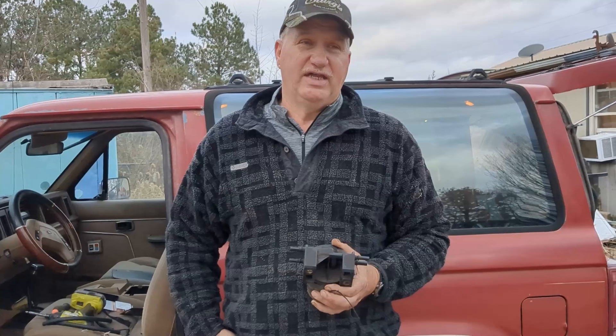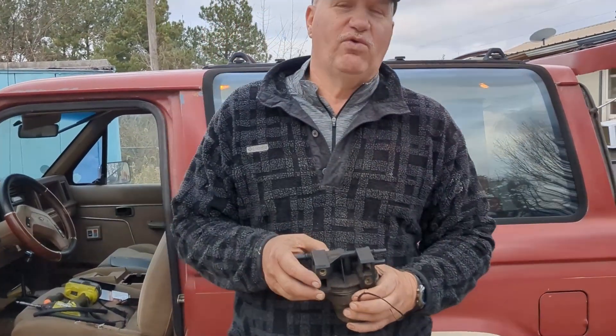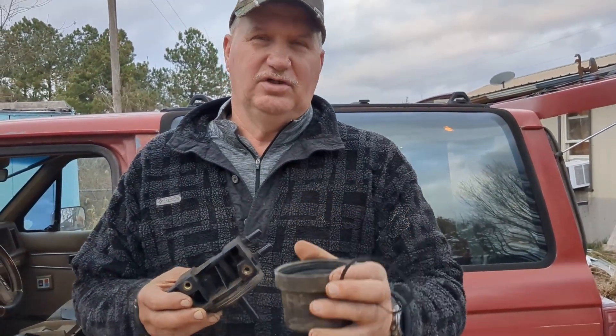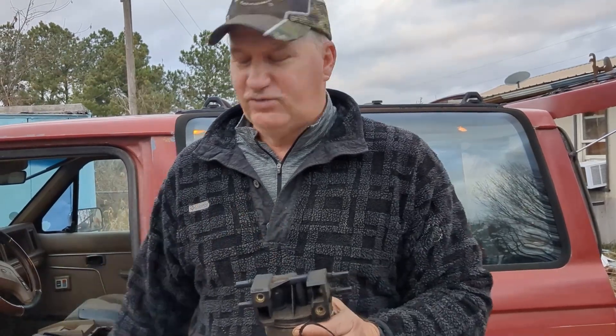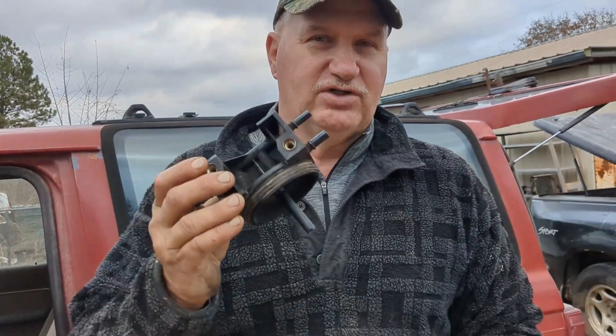I'm going to take a minute to show you guys what Clay and I have figured out on his '87 Bronco 2. This is a fuel reservoir slash filter. On the older ones it had a filter. On the newer ones after that it had a reservoir — right under here — and even though it has another filter elsewhere, it doesn't always have the filter in the new ones. It's just a reservoir.